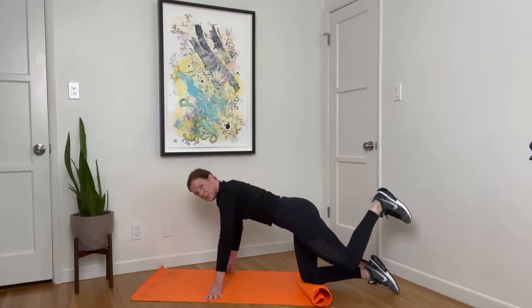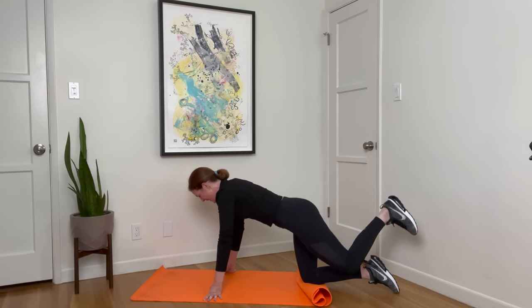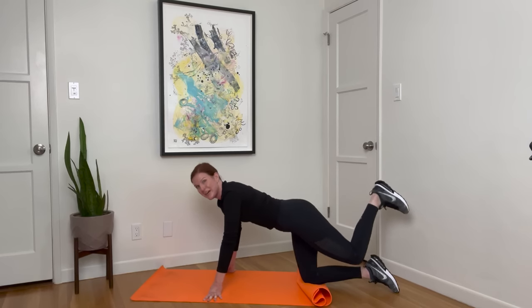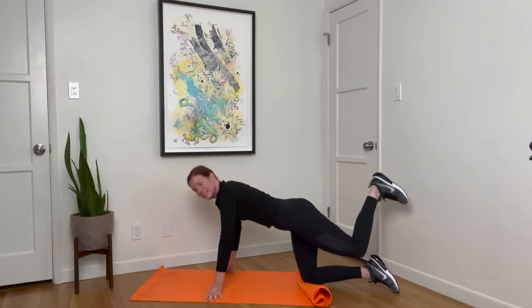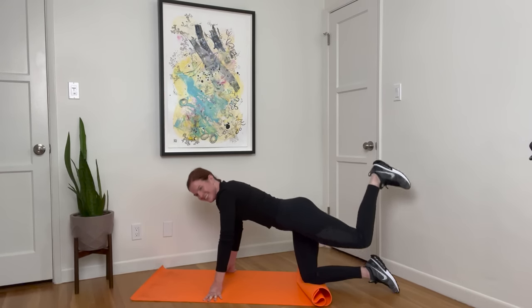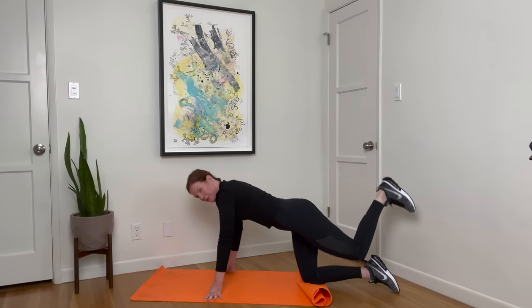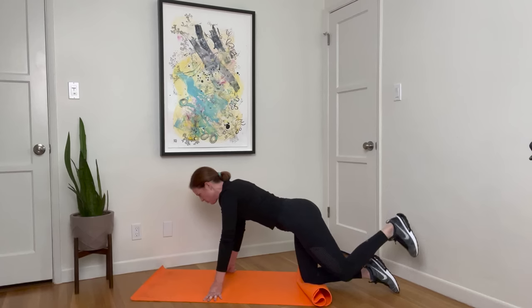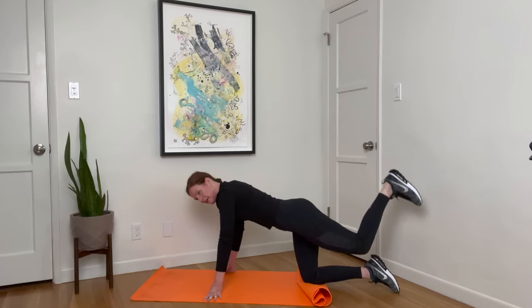Hold this up. Knees pointed down, hips are parallel. Little circles up and around — squeeze that glute. All right, reverse it. I love working on the glutes because it helps give you a strong back. Last ten. And rest.